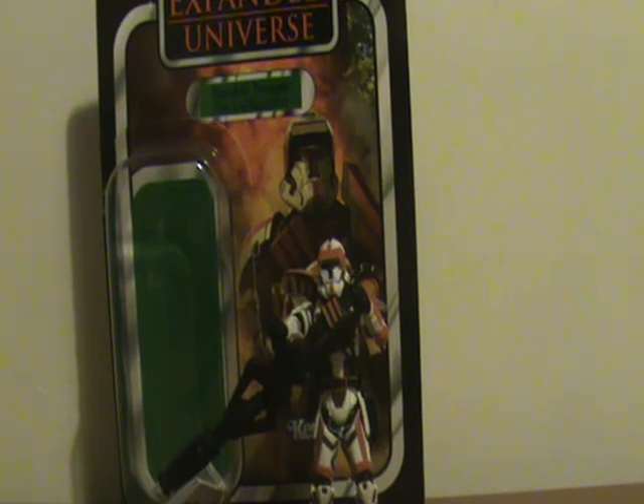It was one of three figures released for The Old Republic video game, and from what Hasbro has said, those three will be the only ones from that game we ever get. I actually have all three now — Darth Malgus, Shae Vizla, and this figure. They are pretty rare and pretty expensive.